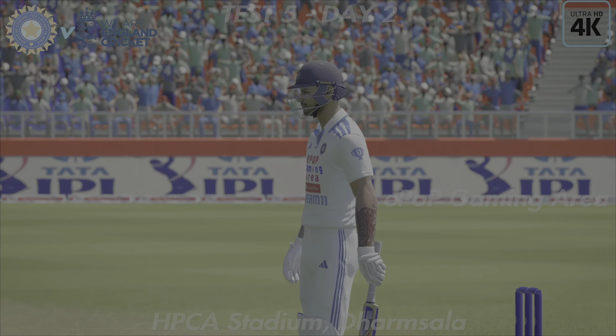Through the gap — great shot. A textbook back foot shot, anyone in the same spot would be pleased with that. Very good shot there.